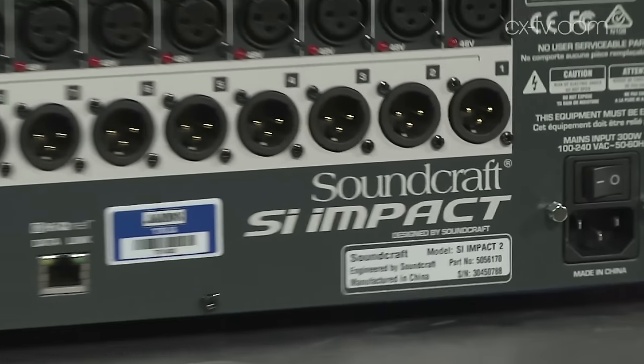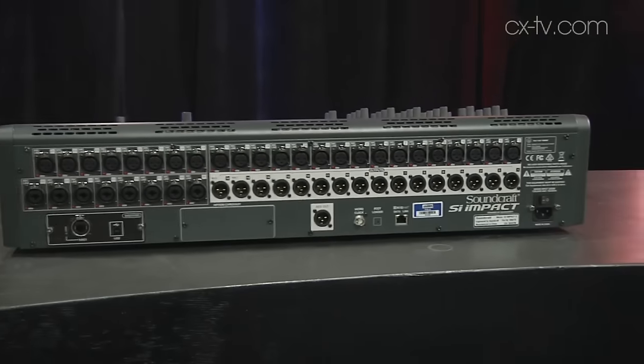Today we're looking at the new release from Soundcraft — the SI Impact console: 32 preamps, 40 mix channels, 31 buses. It's pretty amazing at this price point, especially with the Soundcraft name on it. They've really thought this through — I don't think they've ever come up with anything that has this much functionality at this price.